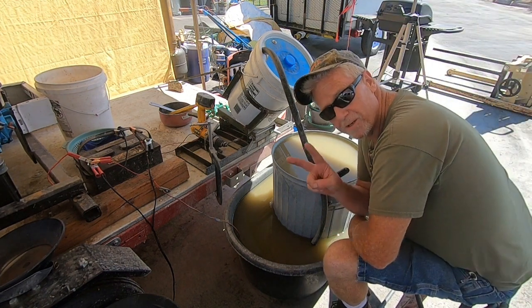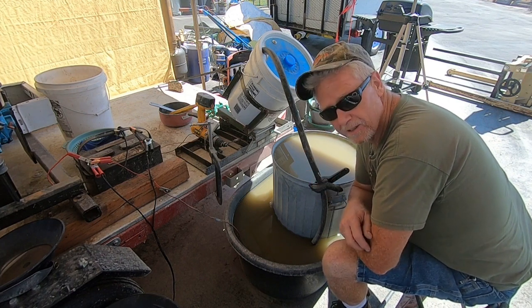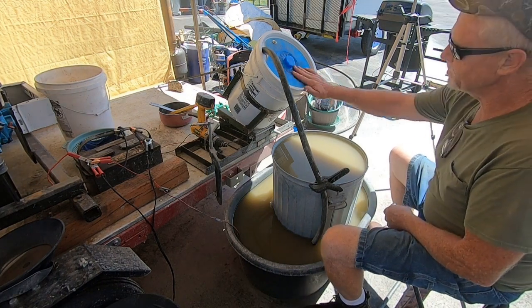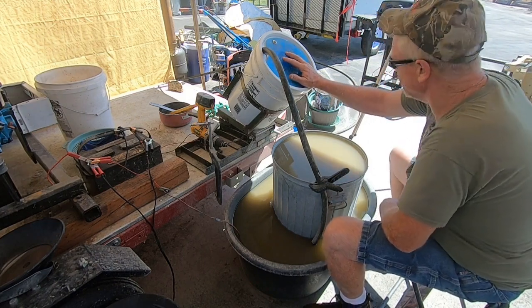Hey folks, Prospector Trip here. How you doing? I know it's been a couple of weeks, but this dog is busy sometimes. Anyway, I wanted to show you guys this unit here. This is basically a concentrator, an ore concentrator.